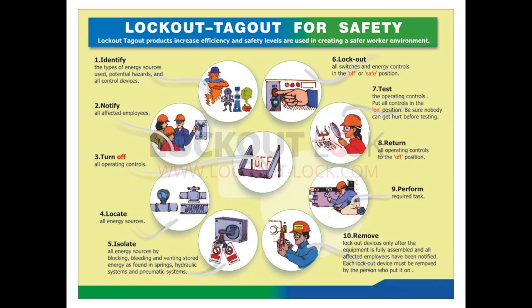Here's the big picture of the lockout tagout process. First, identify the energy sources, their potential hazards, and all the control devices. Notify all affected employees, then turn off all operating controls. Locate the energy sources and isolate them, or relieve any stored energy in that system. Apply lockout so all switches and energy controls are in the off or safe position. Then — the critical part — test the operating controls by putting all controls in the on position, making sure nobody can get hurt before testing, to verify that machine cannot start up.